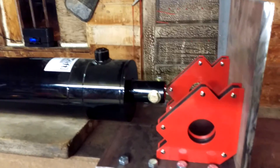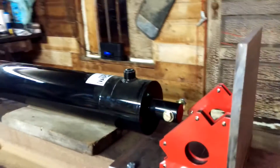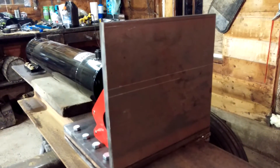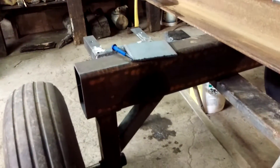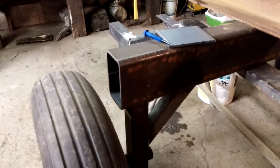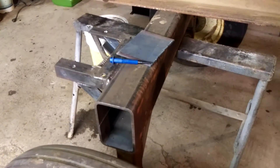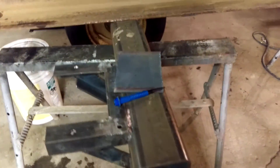Just got to cut out some gussets, get those attached to the cylinder, and chop down the front plate on this push block — it doesn't need to be that high. Got the frame done, and I stole the tires off an old auger we had that wasn't being used anymore.